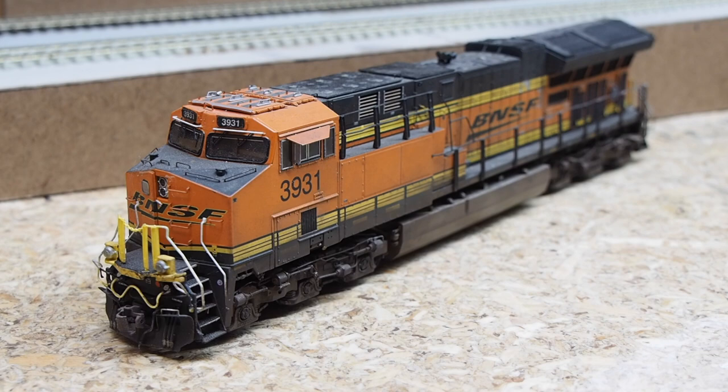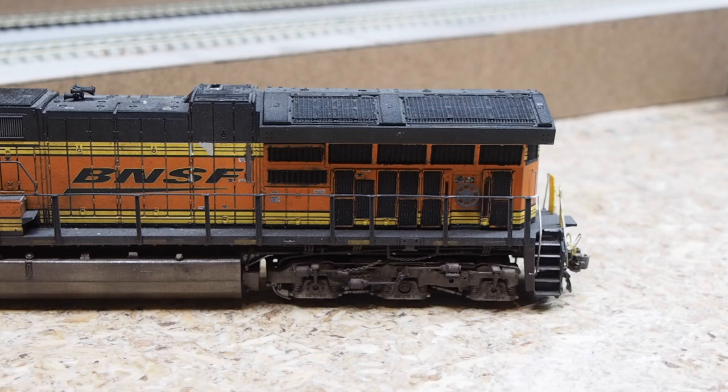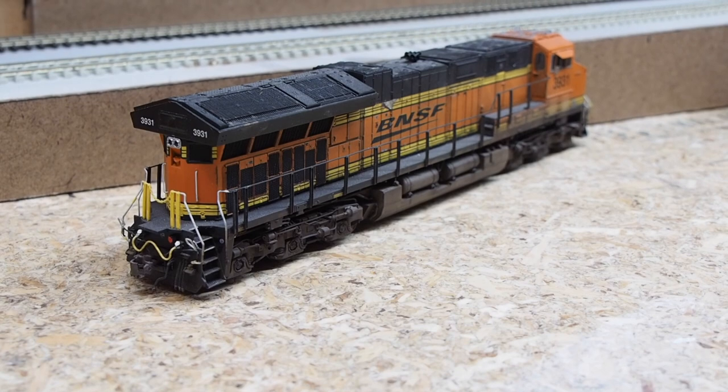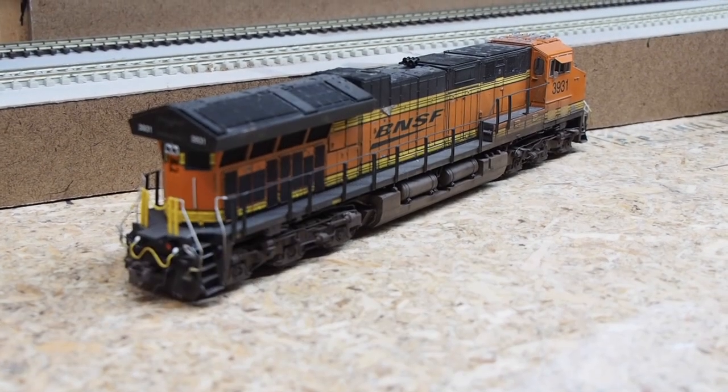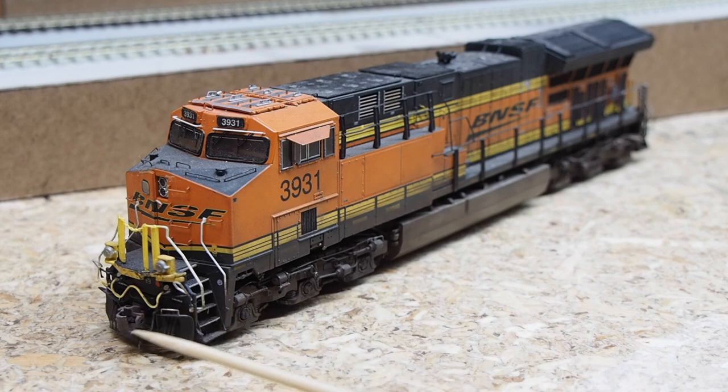Up next is a Scaletrains ET44C4 — the square exhaust version with LokSound version 5. This one was actually custom weathered by a buddy of mine, so I haven't done anything to it except replace the couplers.